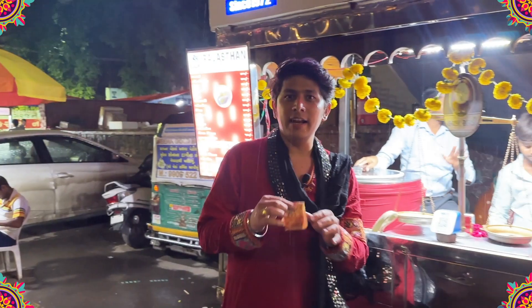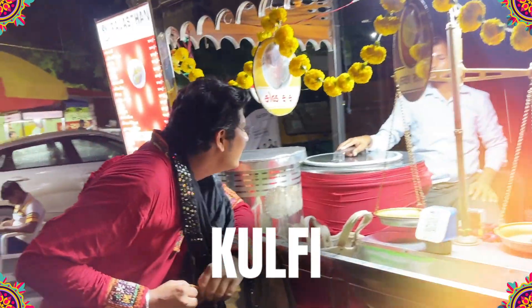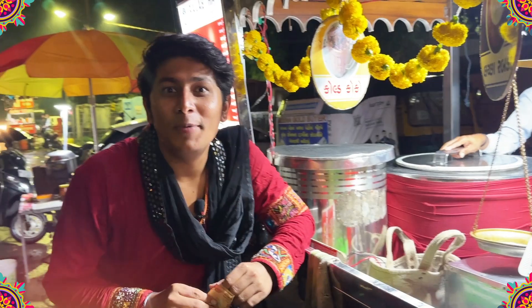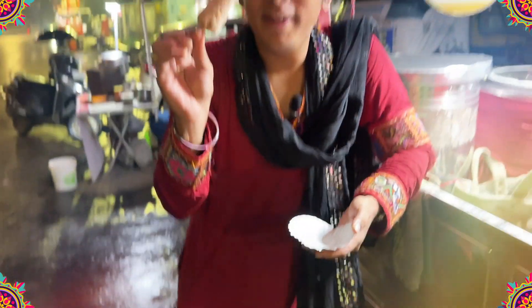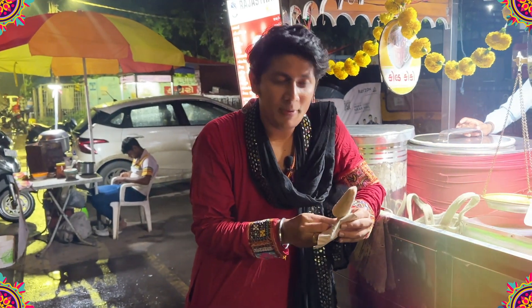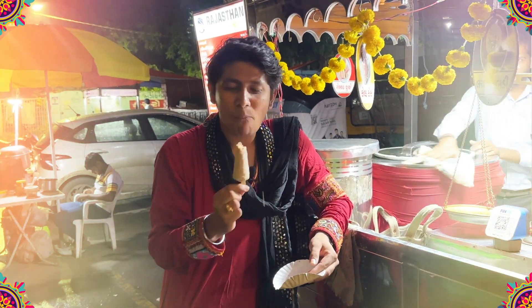After having sev-sal, I am here for kulfi. How much is this kulfi? 20 rupees. Give me one kulfi. So now we have 10 rupees left. Let's see what you can eat with that.